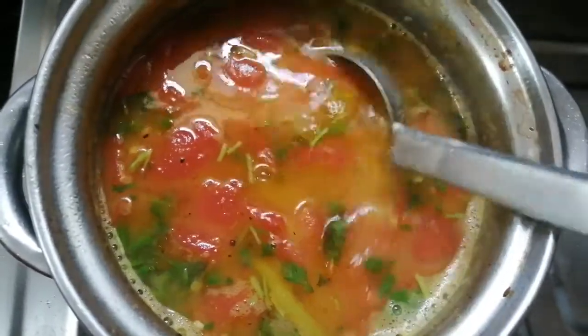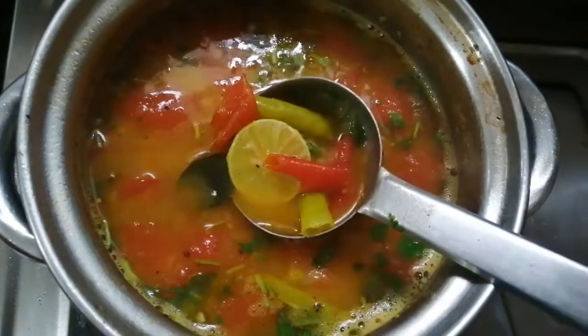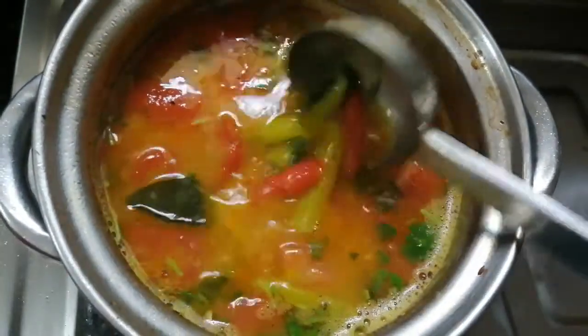Hi Friends! Welcome back to my channel! Today I am going to taste the lemon rasam. I am going to show you the simple process.